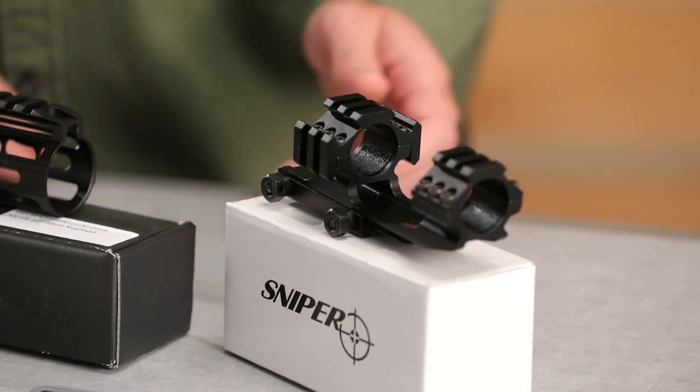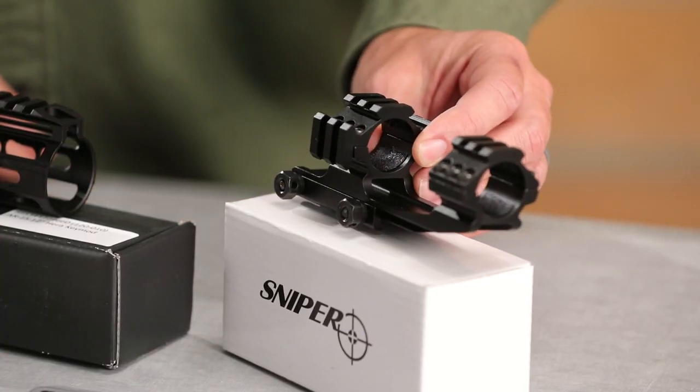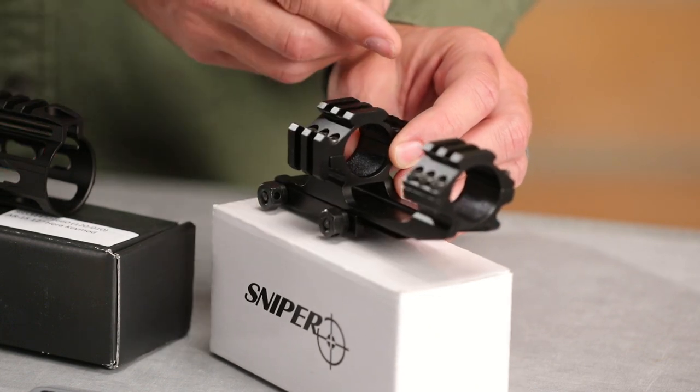For our optics, we decided to use this Sniper cantilever mount. With this mount, it's got attachment points on three sides to be able to attach things like red dots.